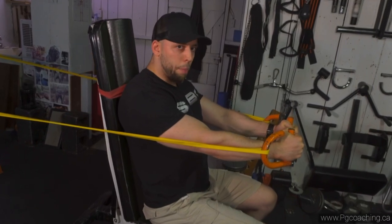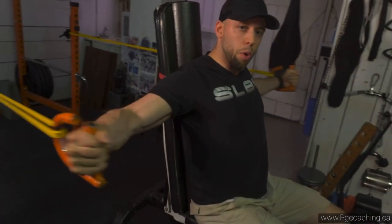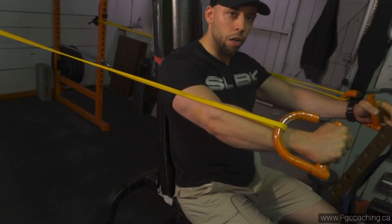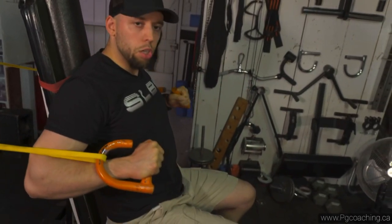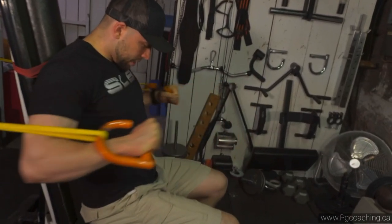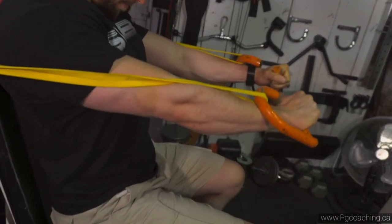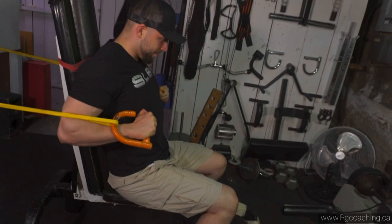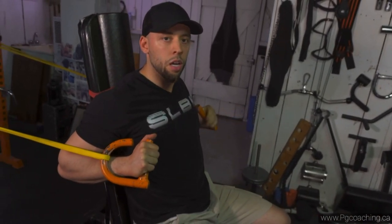I like to do 10 to 20 reps, and I actually like to throw in a mechanical drop set. Once I can't do any more flies, I get the most out of the movement by doing a little press — like a machine press — just to really finish it off. This is a really great exercise for isolating the pecs, and it takes the core out of it.